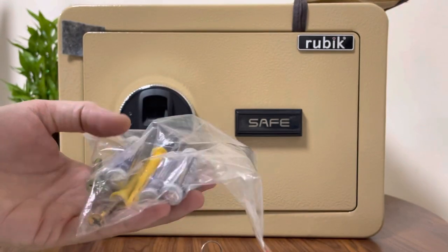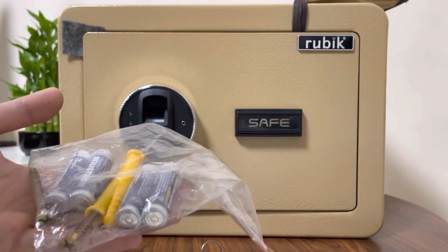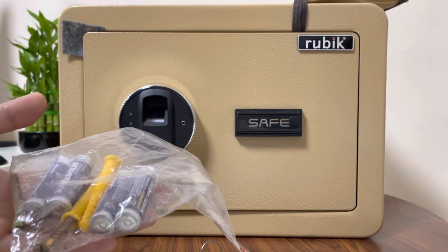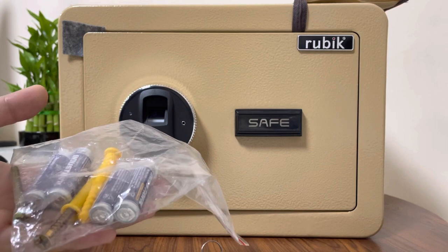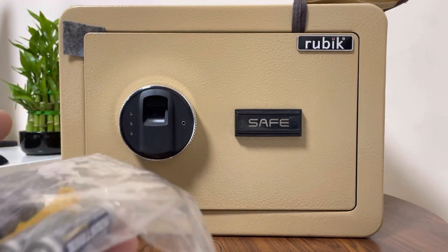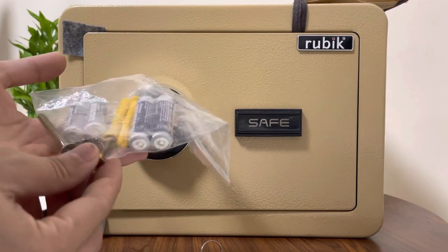The included batteries are for starter use only, just to start the safe and check it out. For regular use you must add good alkaline batteries — make sure they are alkaline. They will last longer, like one to two years, depending on the brand you use.